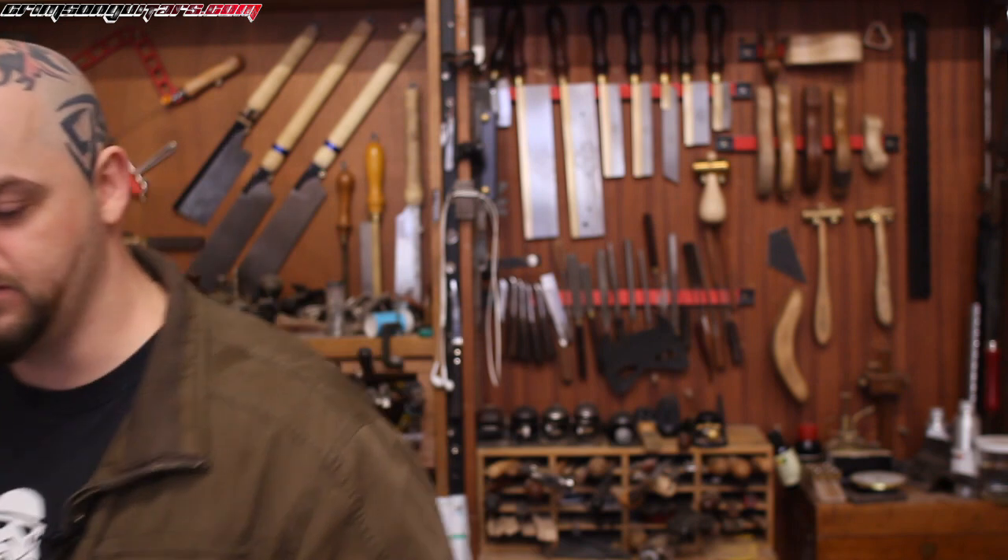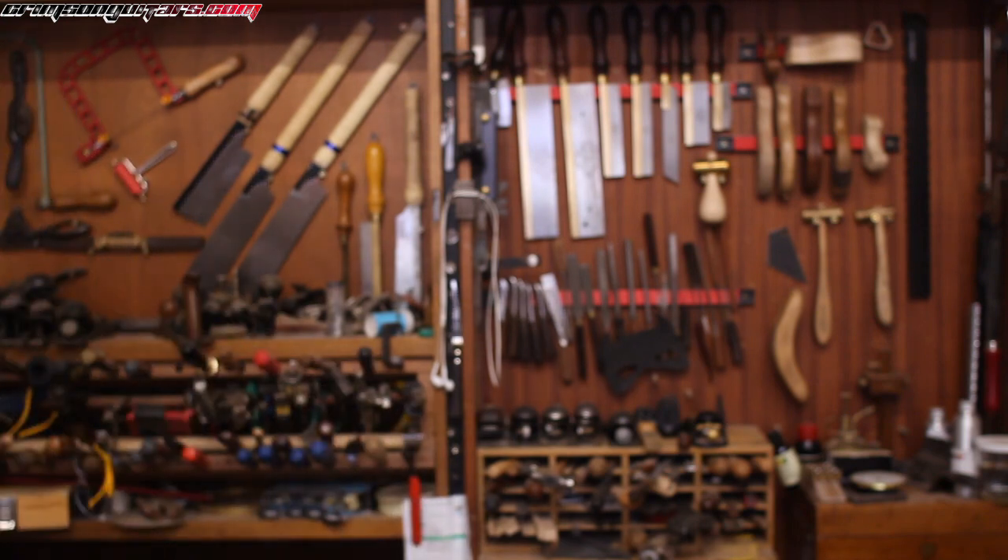I'm going to have to go and shout at an apprentice — I've just spotted something at the back of the camera. Click like, click subscribe, have an awesome day, and argue in the comments below. Goodbye.